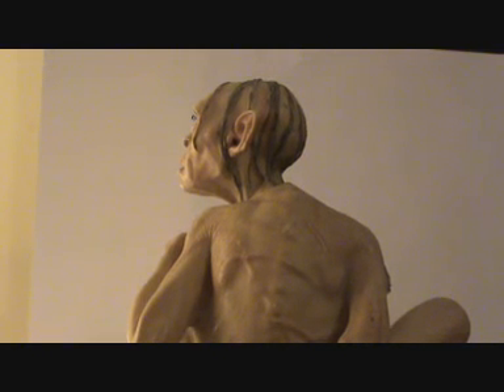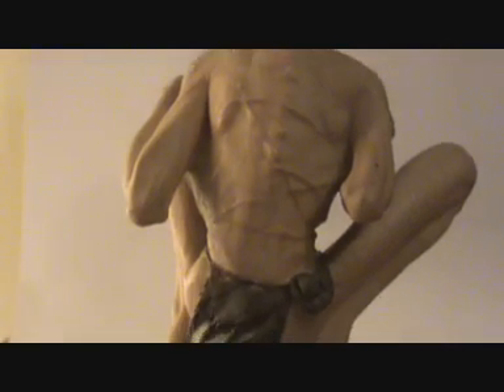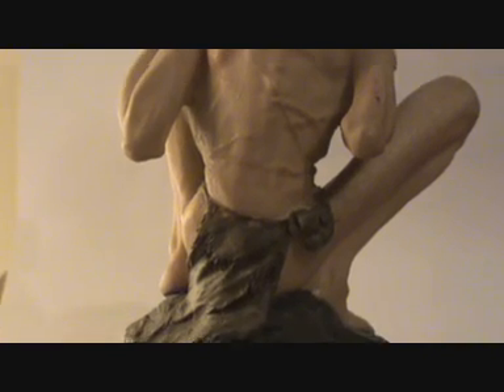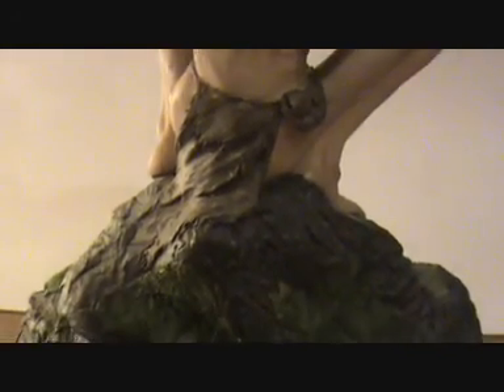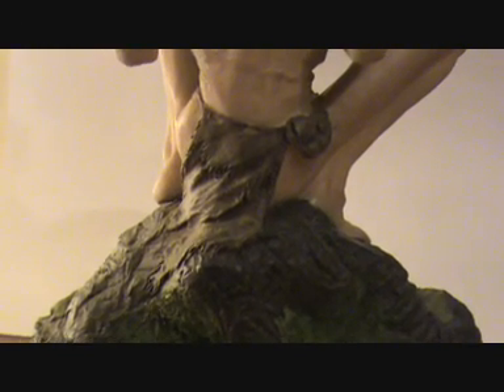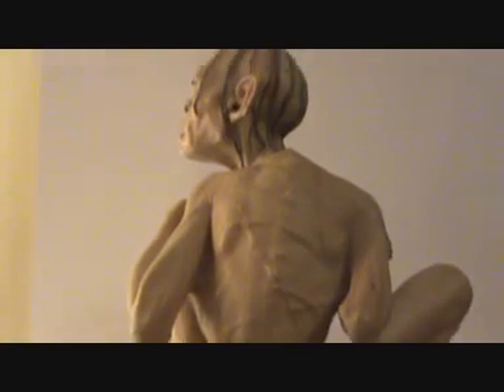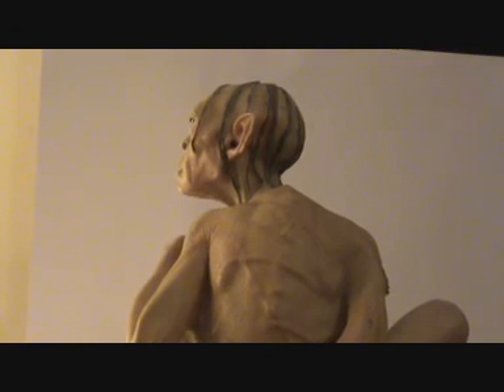I'll just go down for you and do an angle so you can see all the work that has gone into this. It's a very nice piece of art — very exquisite. I really like this piece. It's fantastic.